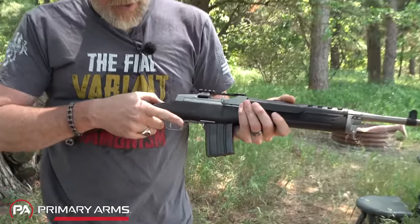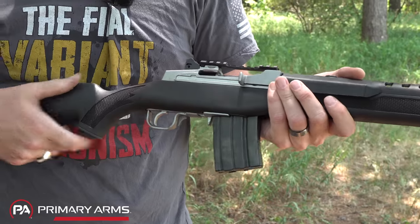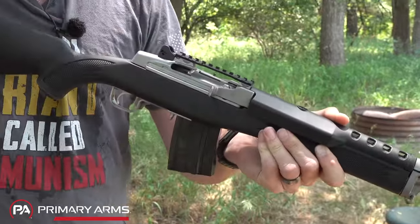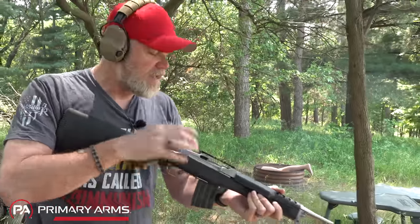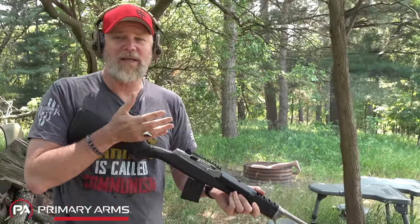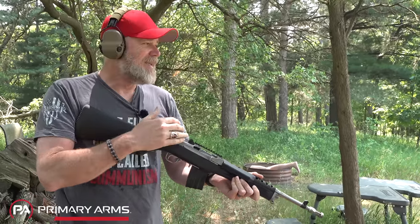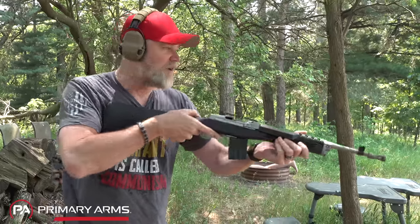The gun has the same manual of arms - the safety is right inside the trigger guard. When you're ready to fire, you just put your finger in, push the safety off, and pull the trigger. When you want to put it back on, just pull back on the safety. To charge it, grab the charging handle, pull it to the rear, let it go, and the weapon's ready to fire. It's a very pleasant gun. The newer versions are actually pretty accurate - some of the earlier ones I've done videos on from the 70s would shoot about four or five inch groups at 50 yards, but these are much better. This is a brand new production gun.